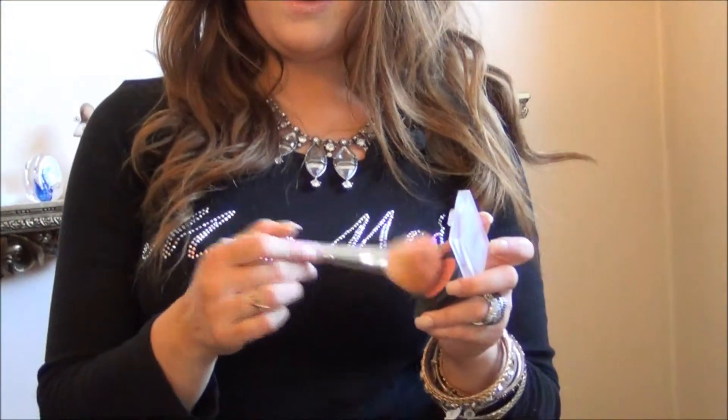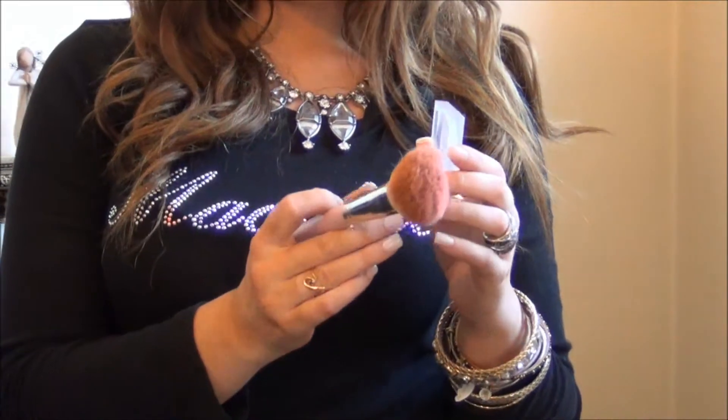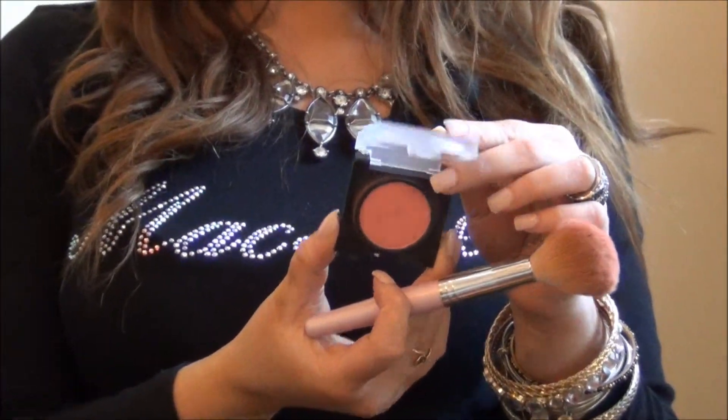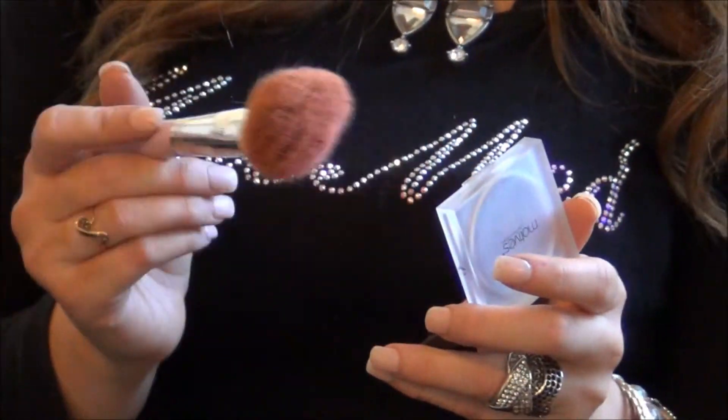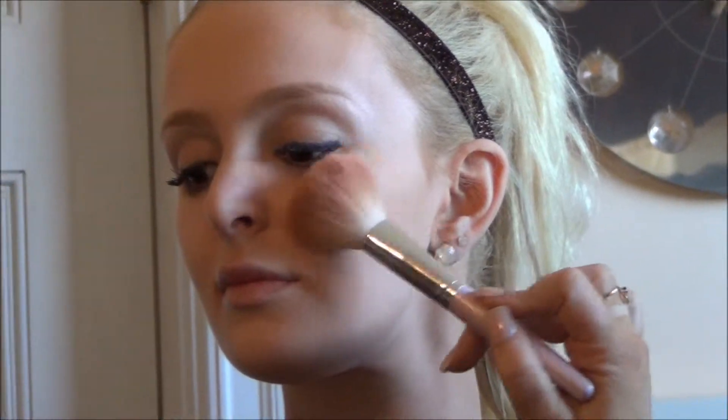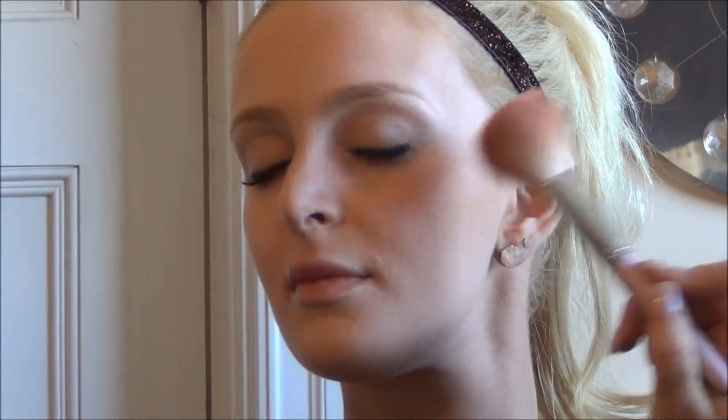I'm just going to take a little bit of my blush — I'm using Motives Lust — and apply a little bit to my brush. I'm going to apply it right above the bronzer I just did here. I like to tap the blush on rather than rub, because that can tend to rub off the work that you've already done.